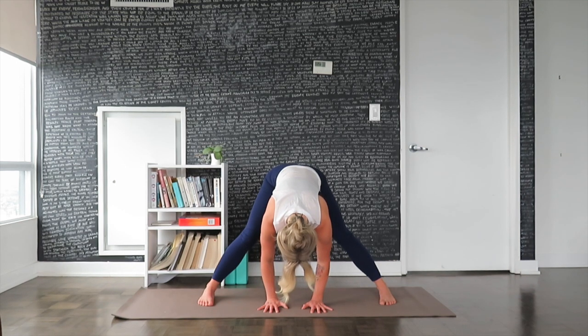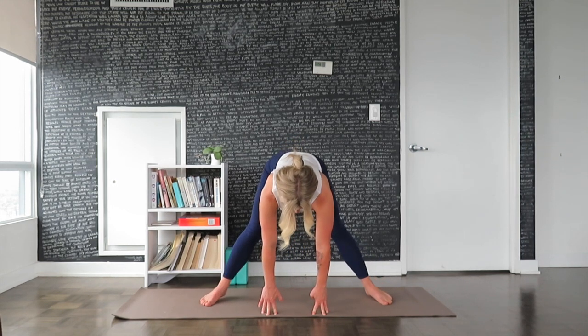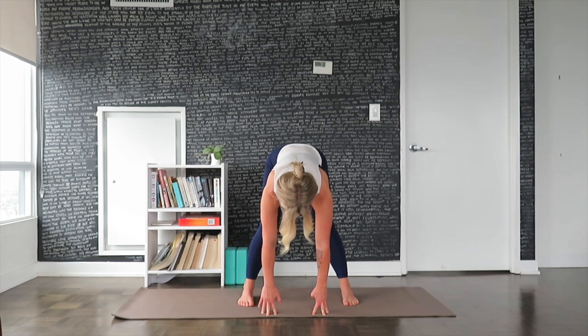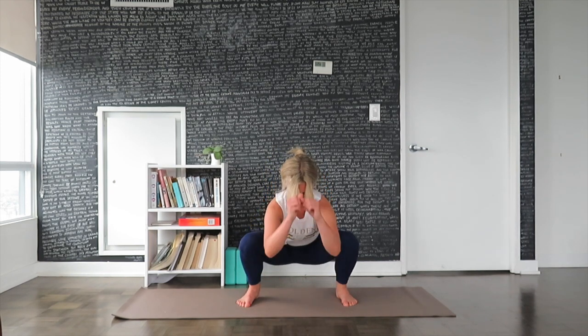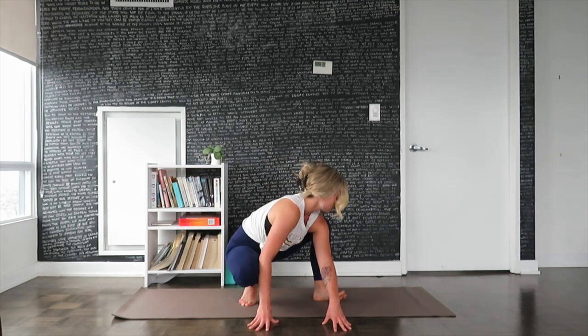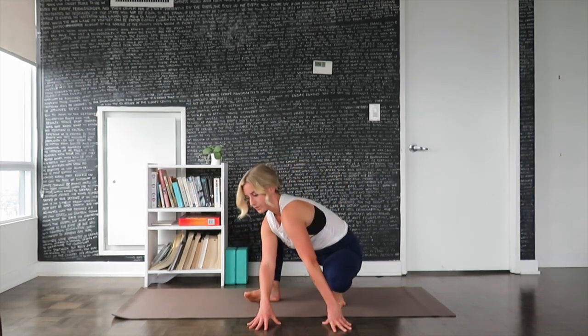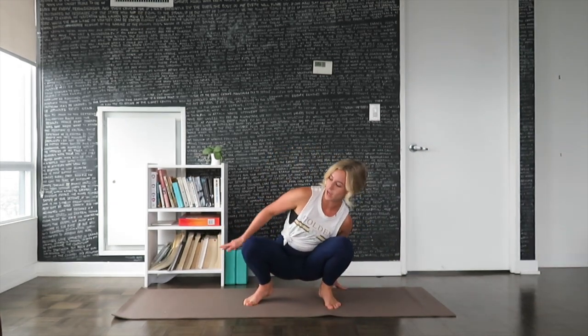Inhale, slowly lengthen the torso halfway so it's parallel to the mat. Carefully heel-toe the feet towards one another, pausing a little bit wider than hip-width apart. Exhale, bend the knees, move the sit bones all the way down towards the floor — so now we're in a very deep squat. Find some small movements here, rocking back and forth. Pause at center, take the fingertips back out behind you and sit down onto your glutes.